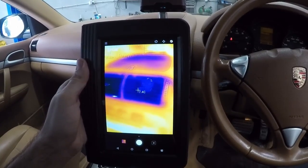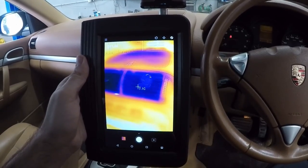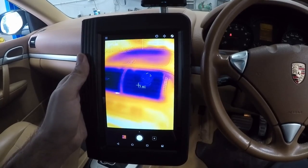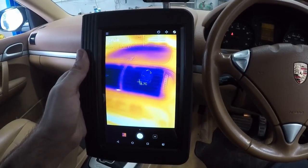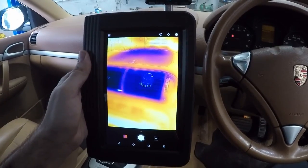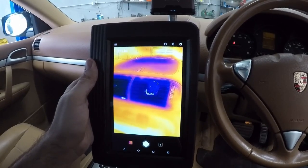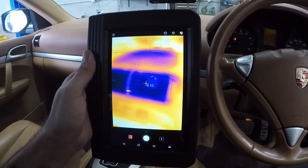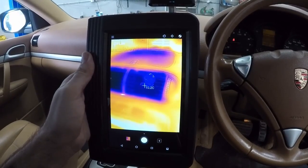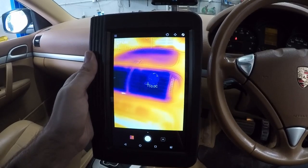Just want to show a quick example on this aircon unit — how really close to accurate this thing is. I've got my thermometer in there and it's about 8 degrees, and looking with the thermal imager it's also around 8 degrees, hovering around that mark. That is very very close to actual accurate temperature.